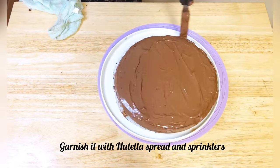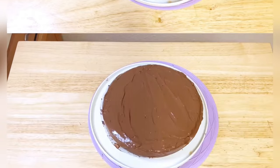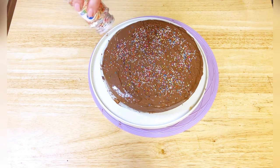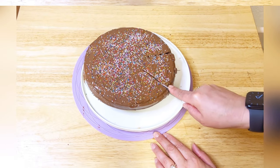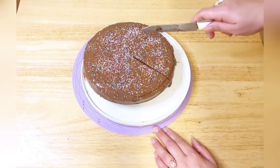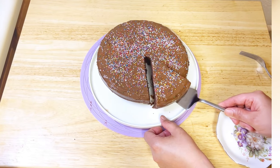The possibilities are endless. Here I'm decorating my chocolate brownie cake with some sprinkles to make it even more delightful. Remember, this recipe is a canvas for your creativity — feel free to experiment and add your personal touch. Enjoy the process and indulge in the sweet reward.